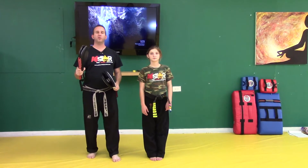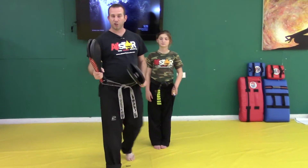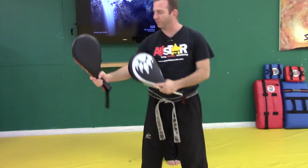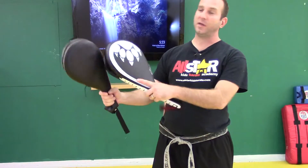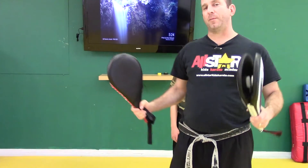Now if you're holding for your kids at home and you're using kicking paddles — which are a really great device to use because they make a lot of noise, kids love kicking them — there's a very specific way to hold these. When you hold these, I like to have the color on the bottom. Technically it's supposed to be at the top; you can really hold it either way, but I've always liked it here — it just feels like it gets a better shot.